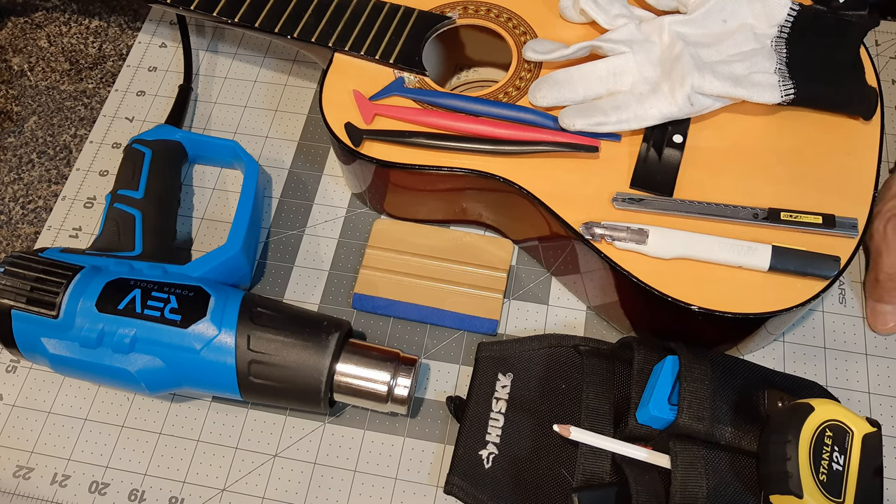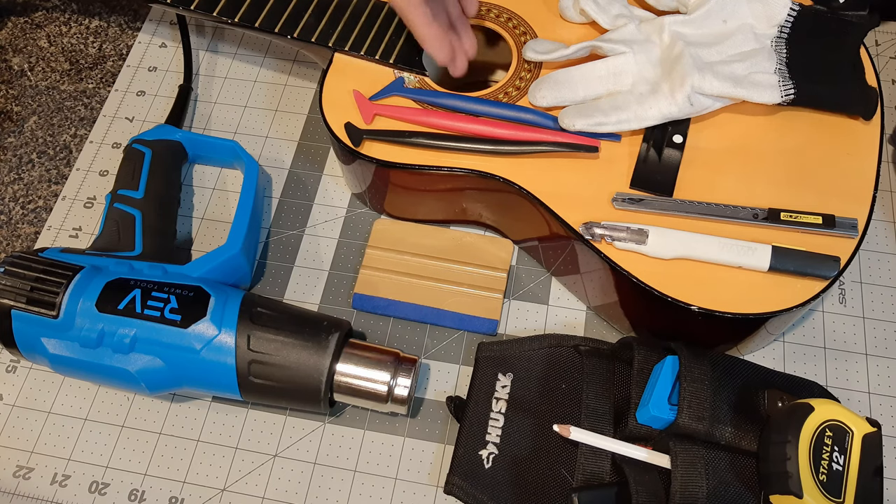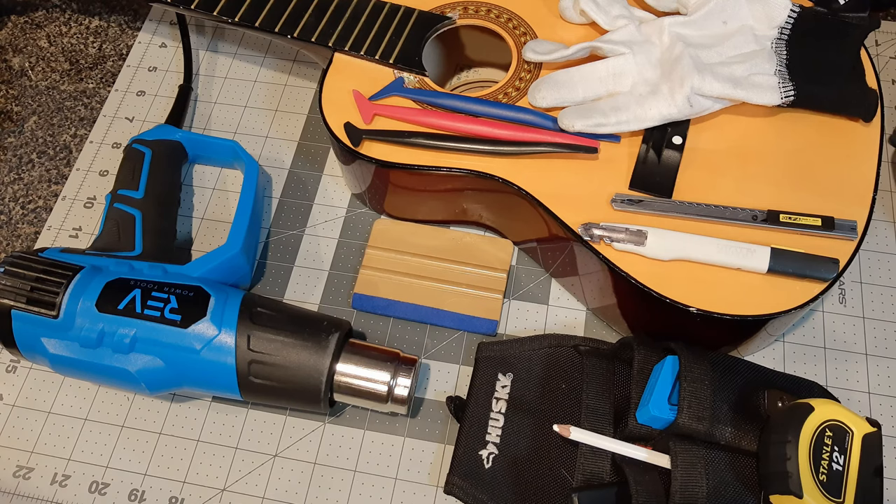Now, just as a caveat, I understand this is an acoustic guitar, and if you put the vinyl on, it may change the sound or tone of the guitar once it's restrung. The point of this is to show you how to wrap a guitar in general, whether it's an acoustic guitar or even an electric guitar. So just keep that in mind. Be sure that whatever you're going to be applying the vinyl to has been cleaned thoroughly. I like to use an isopropyl alcohol water solution to clean that off to get rid of any dirt, oils, and residues.